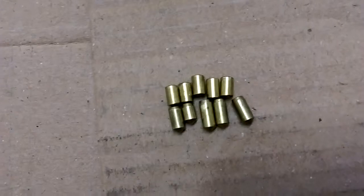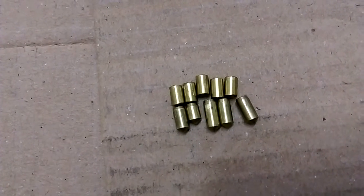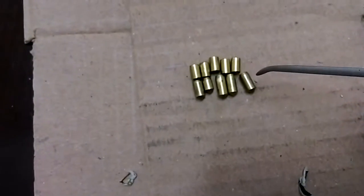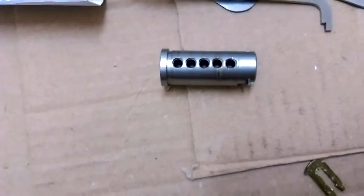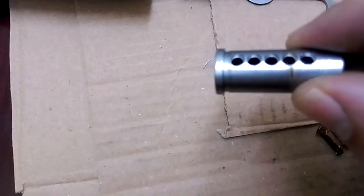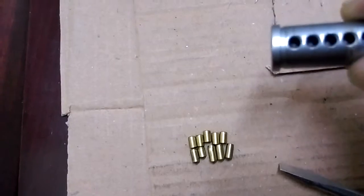They've got like a slight taper — not exactly a serration, but I've seen this on Lockwood locks, a slight taper. And as I suspected, the plug was counter-milled, if you can see that.